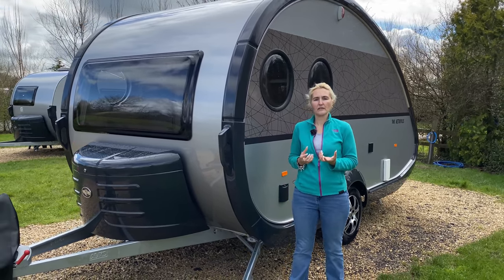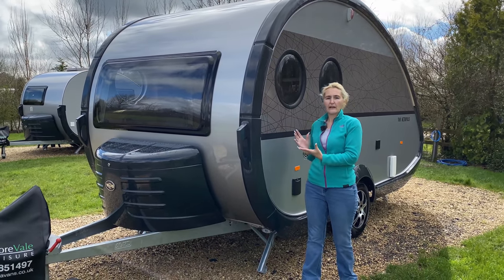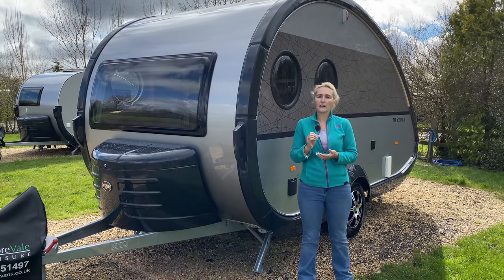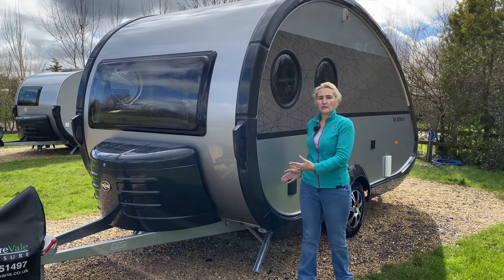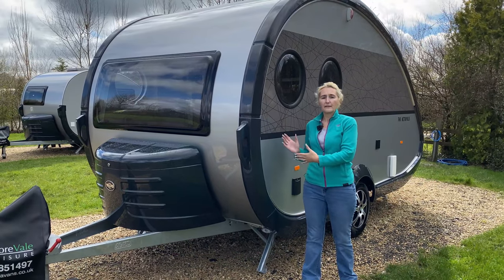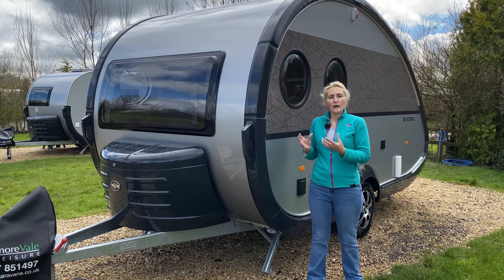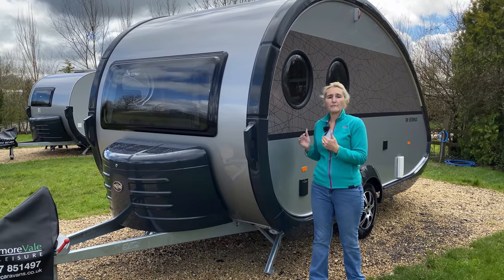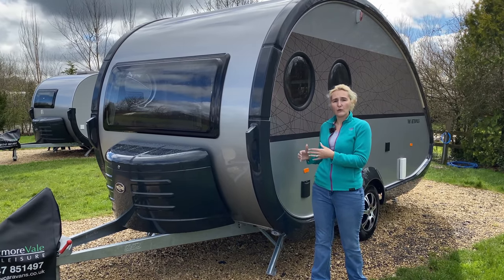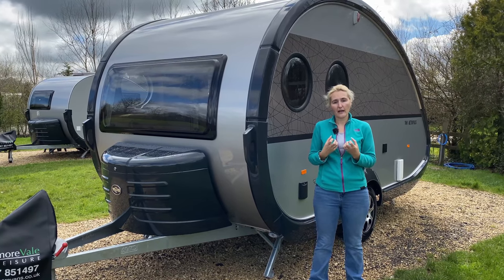The Tab lends itself to off-gridding altogether, which is a big thing in Europe. This one has a 12-volt system so you can run the caravan on 12 volts. The MIRO of the caravan also includes the 45 litres of fresh water, so you could technically fill it up before going off-grid to make sure you've got water for a good few days. As it's in the MIRO, that won't impact on your payload, and the caravan also has an allowance for a percentage of water in the flush tank — really good to have that built into the MIRO.